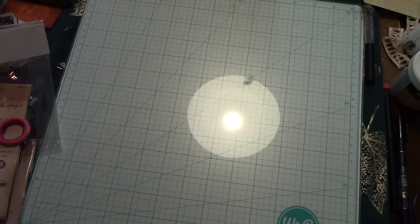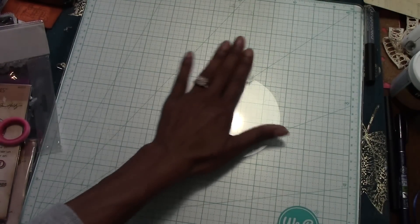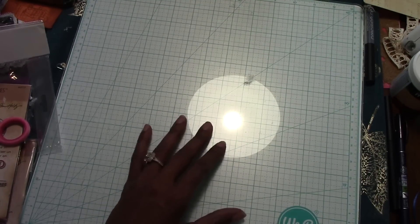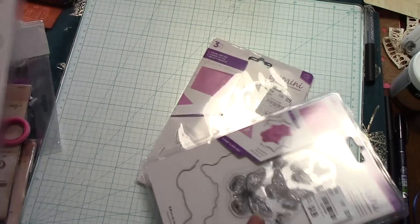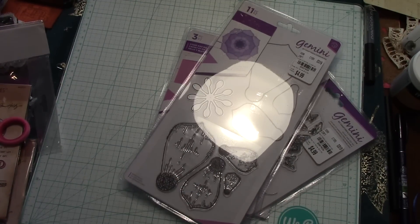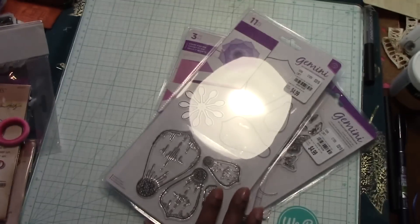That is my Tuesday Morning haul. I just wanted to show you all this before I put it away or start doing something else. You might want to check your Tuesday Morning. They had lots of stuff to put up — I may check back earlier in the week. I have so much stuff I need to use, so I'm not pressed to get more right now. Thanks for watching, everyone — talk to you later, bye!